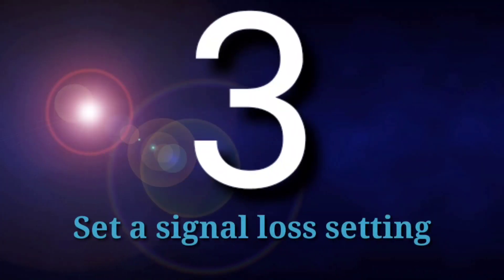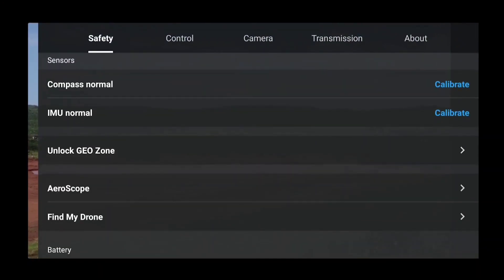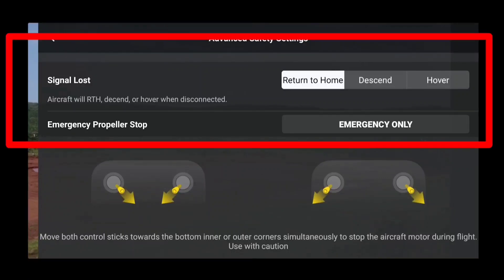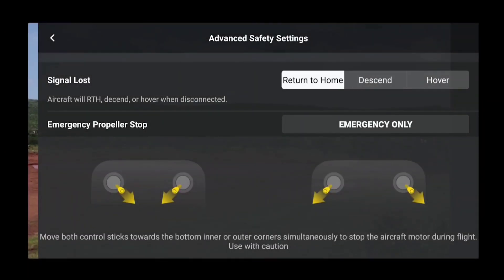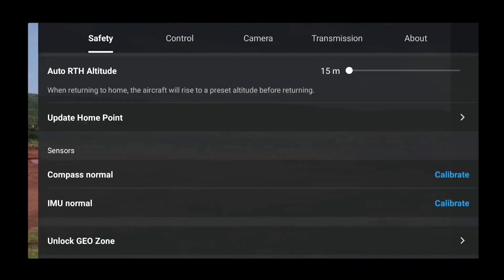The third common mistake is forgetting to set the signal loss setting. Go to Settings, then the Safety section, scroll down to the bottom, and you will find Advanced Safety Settings. There you get a signal loss setting — set it to Return to Home. When you get a new drone, by default it will be set to Hover. Change it to Return to Home, so if you lose connectivity while flying, your drone will automatically return to the home point.